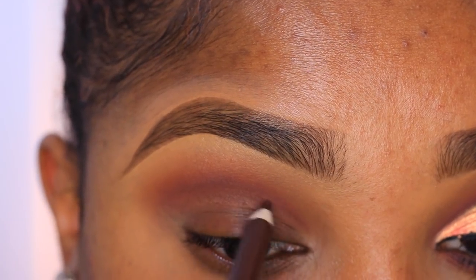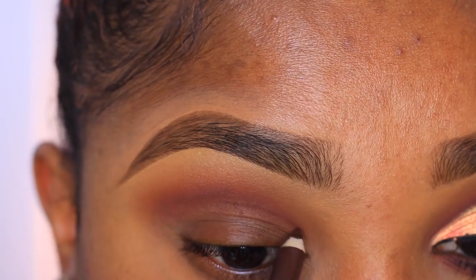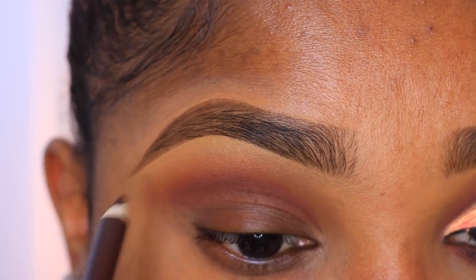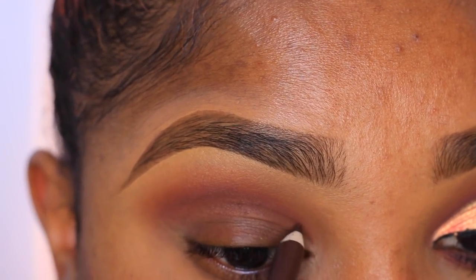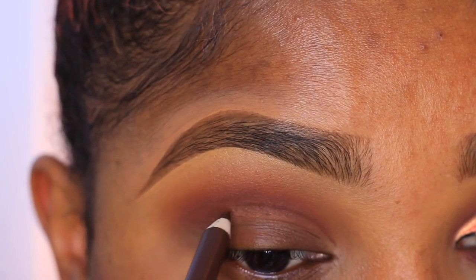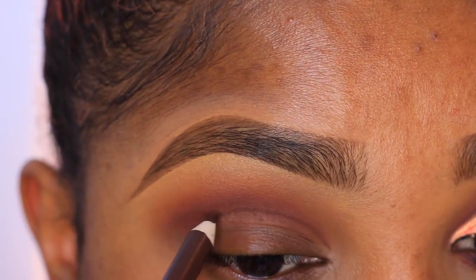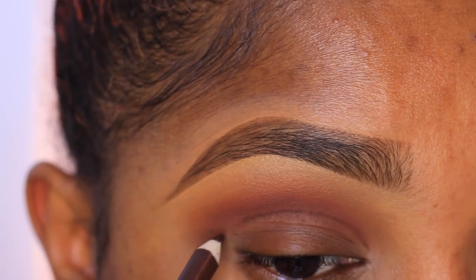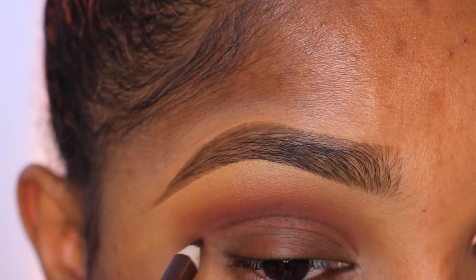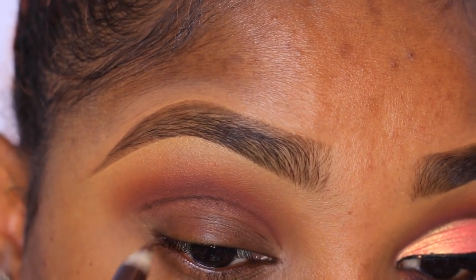Now I'm going in with my Wet n Wild gel kohl eyeliner pencil — it's a brown eyeliner pencil. Try to use something that's not too waxy or too oily; you want a pencil that's a bit more dry and sharpened with a nice pointed end so you can outline your cut crease. Take your time and do this — you don't want to rush it. I'm doing a little at a time and then going in for longer strokes.